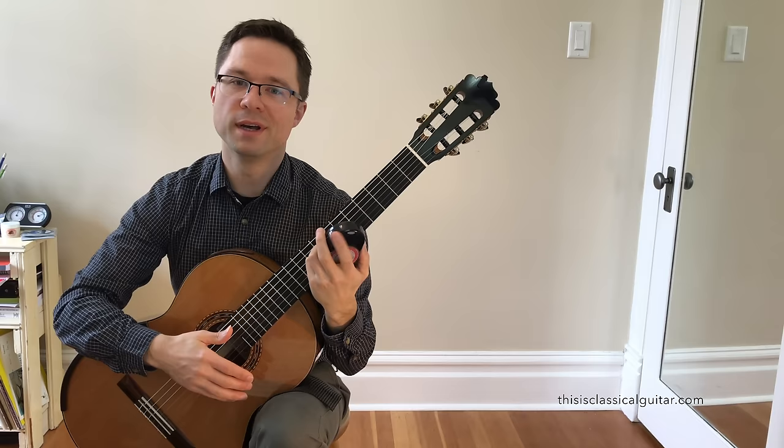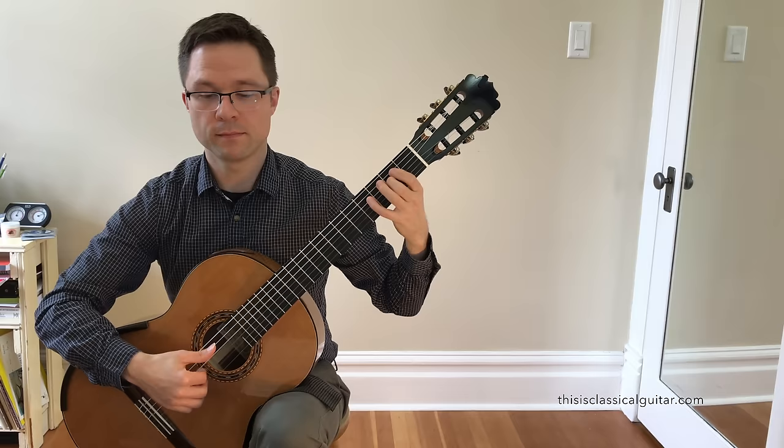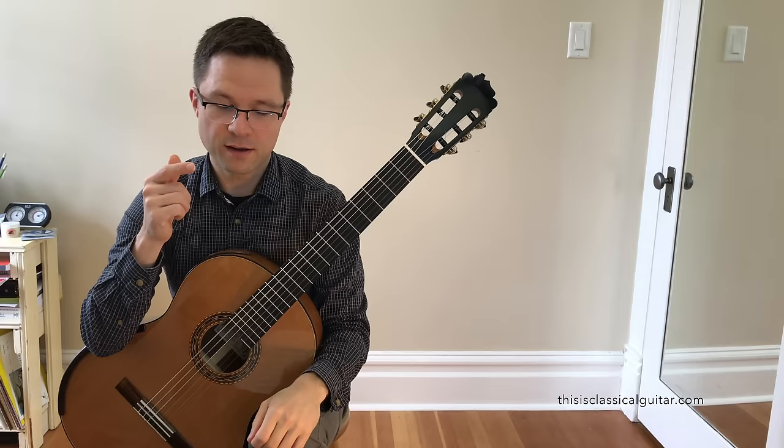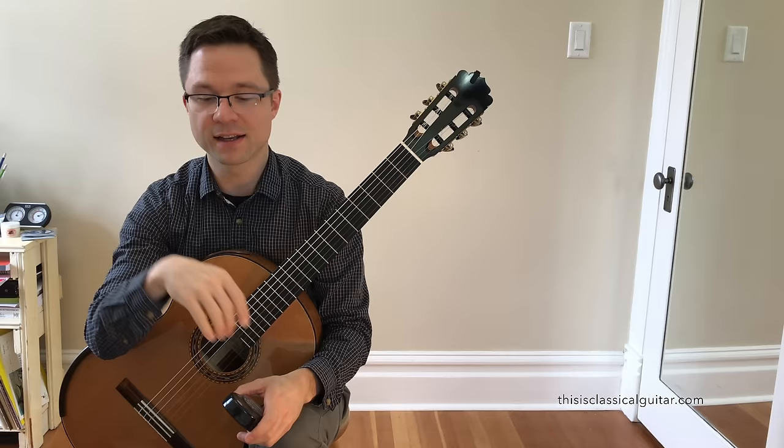Don't forget, you can definitely practice it with the metronome — just put the metronome on four. It might be a little bit confusing at first, but you'll eventually get very used to hearing the quarter beat. I think it's good to feel the quarter beat in this piece while also accenting those off-beats. It gives you this duality of four versus all the off-beat accents.